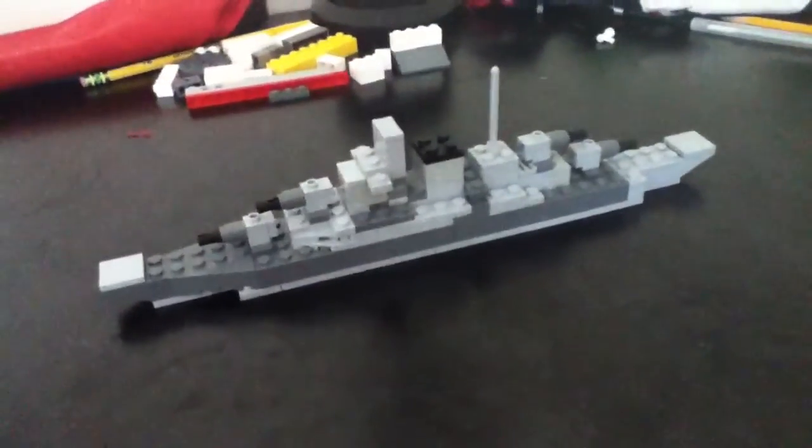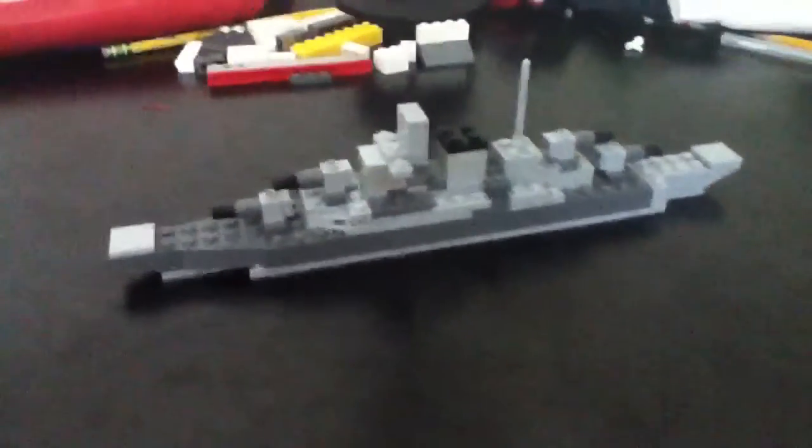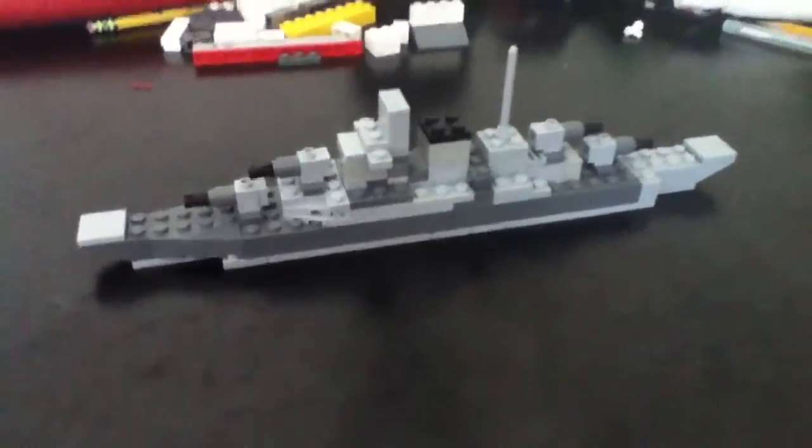This was a mini video of a LEGO Bismarck that I wanted to whip up with you guys, and I will see you later. Subscribe and tell me what I should make next. Alright, bye.